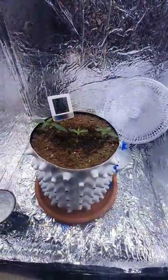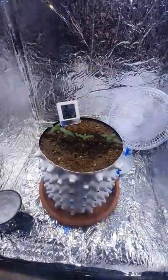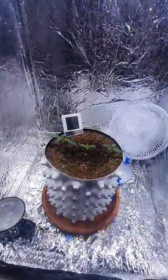It's literally a cardboard box, lined it with mylar. Got myself a thousand watt LED light — two settings on it: bloom and veg.